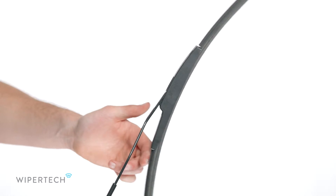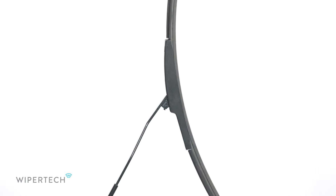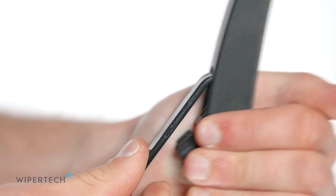To remove your current wiper, rotate it 45 degrees. Squeeze the tab on the connector inwards and slide the wiper down until it disengages from the arm.